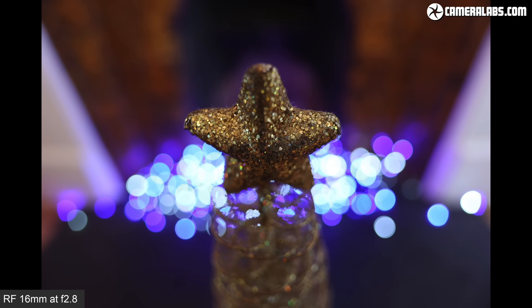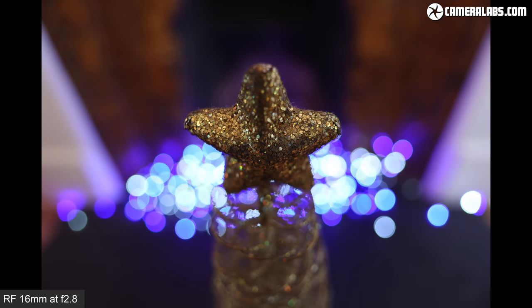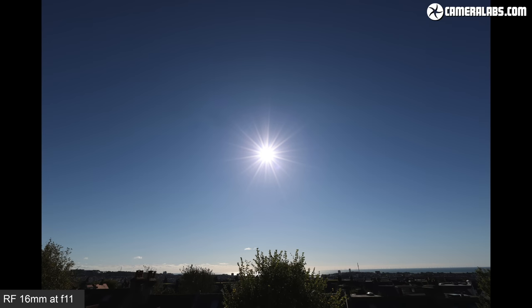Now for portraits — a subject you may not have considered for an ultra-wide lens, but the broad field of view makes it easy to capture someone's surroundings even from close range or in tight interiors. For background blur, shot as close as the lens would focus (about 13cm away), you can see it is possible to get some blurring in the background, though you'll need to get really close. At the other end of the aperture range, you can achieve attractive diffraction spikes — the 7-blade aperture delivers 14 spikes, visible clearly from f16 to f22.